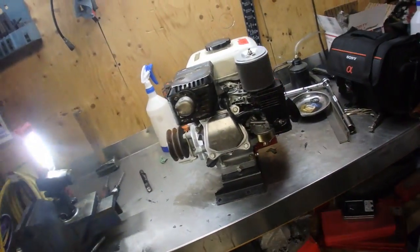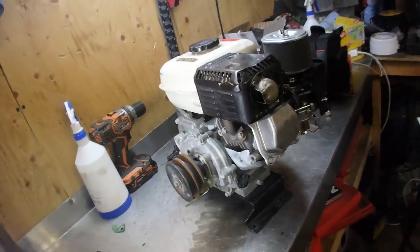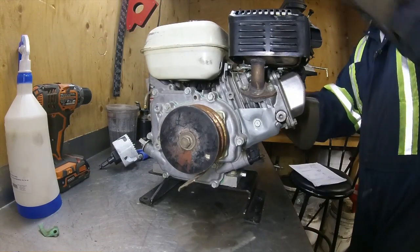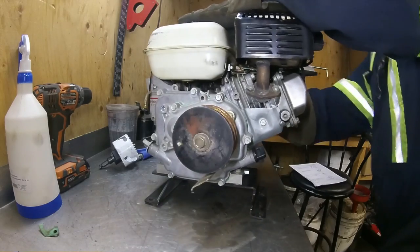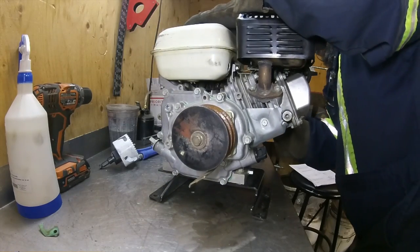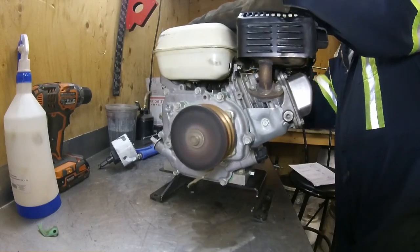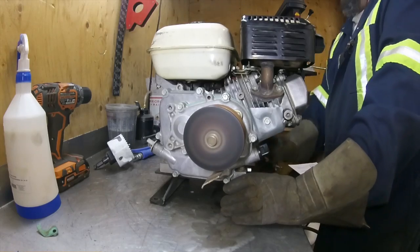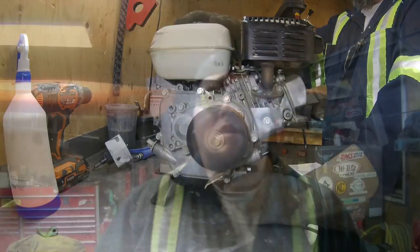Let's fire this bad boy up and see how it runs. The valves are adjusted, the engine's working perfectly. I think we'll end the series here on this engine unless you guys have anything else you want to see done — please leave a comment below. Otherwise, thanks for watching.